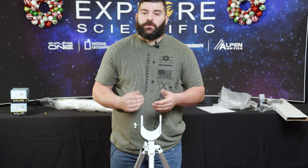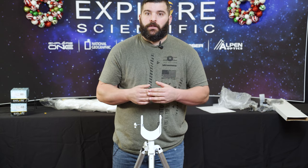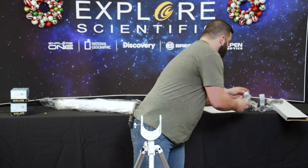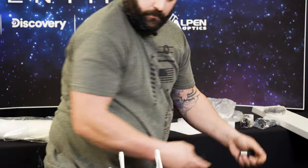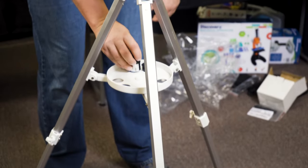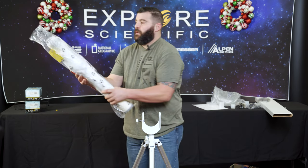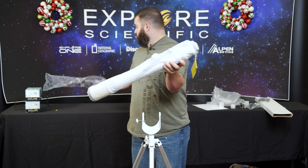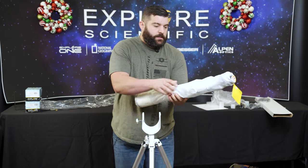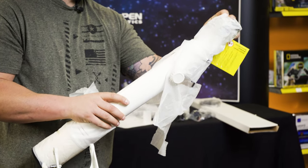Now I'm going to put the accessories into the tray so we know what we have and can go over it later. So we have our eyepieces here. Now let's get the telescope on here. With the telescope, it does come protected with a plastic sleeve and a taped sleeve as well. Never be too cautious with our telescopes here at Explore Scientific.